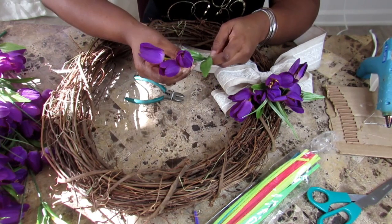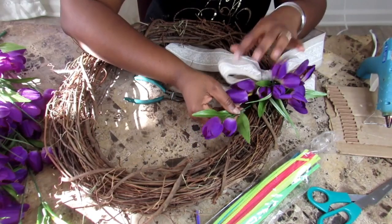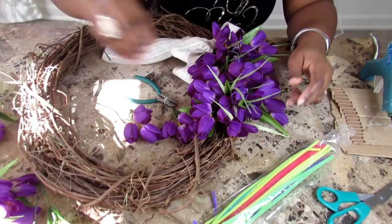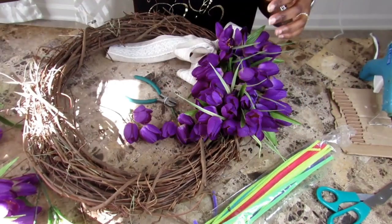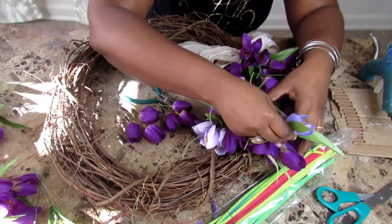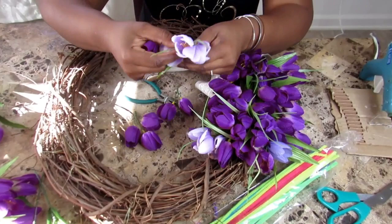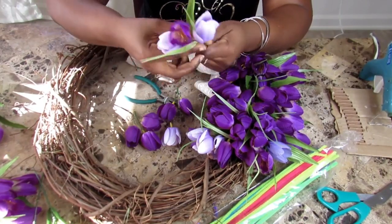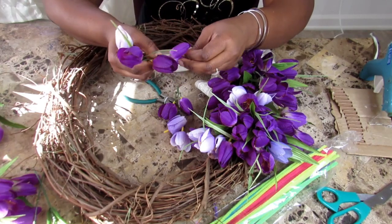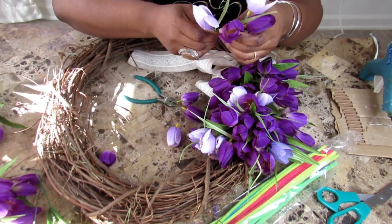I start by placing the main color first and then accenting with the lighter color tulips. This is the beauty of working with artificial flowers — I can take off one flower and add another and stick it to the wreath just to get the color and the dimension that I'm looking for.